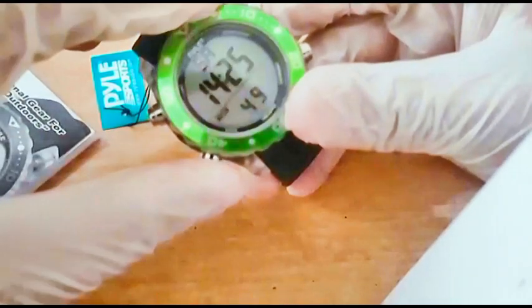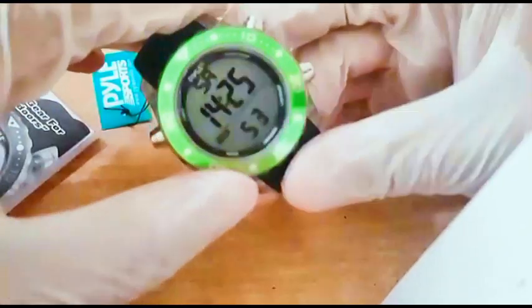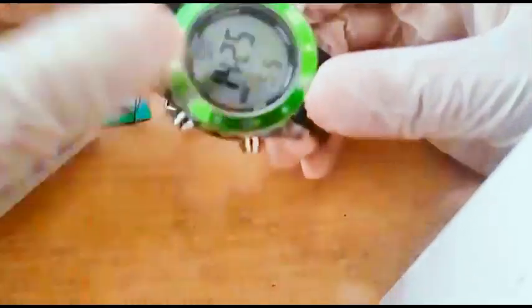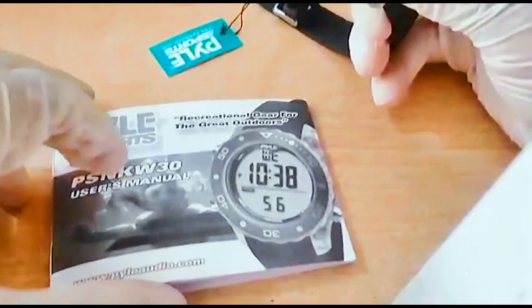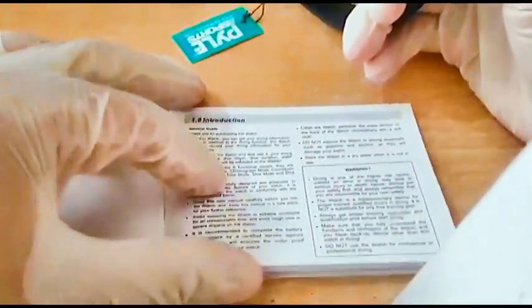There is another clock for dual time if you want. And if you want to go swimming or diving, all you need to do is just dive — this watch automatically switches to diving mode.